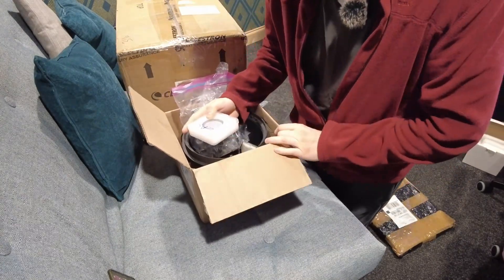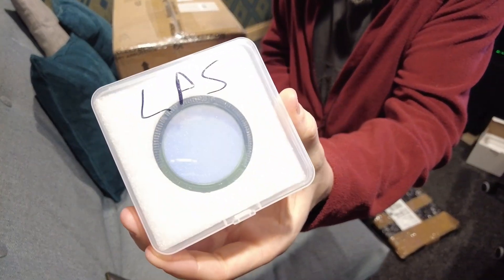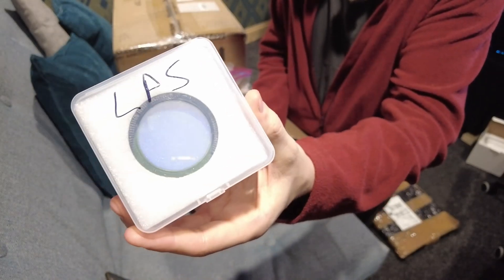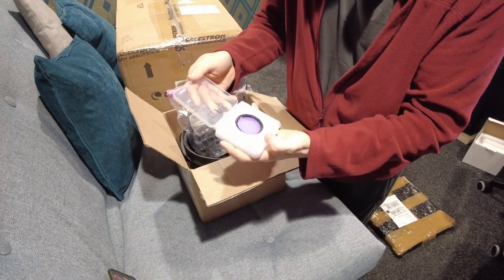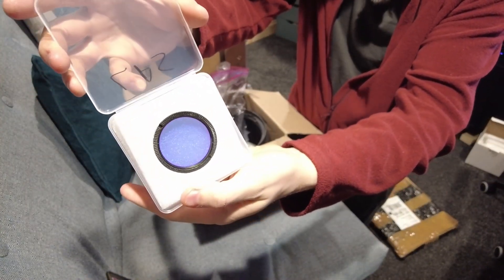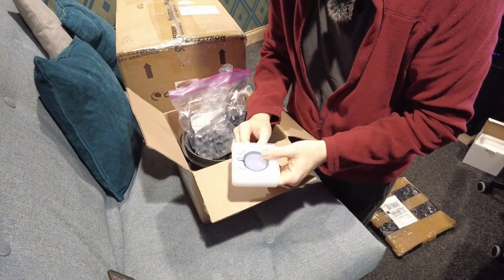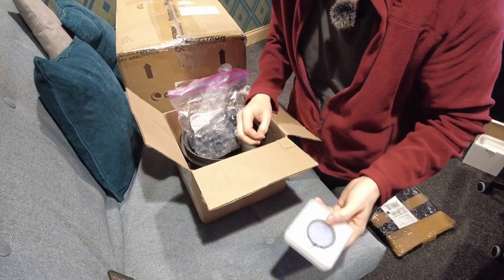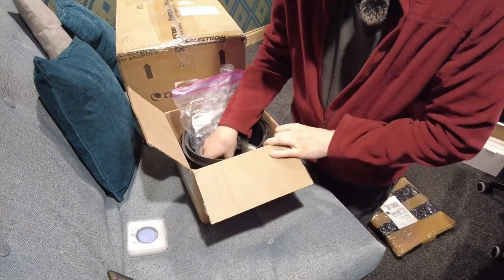Bill did include a few more really interesting goodies. In here is the Celestron LPS filter — the one intended for the RASA that comes in the proprietary filter cell. Apparently that's a really high quality filter, and I think they're actually made by Astrodon. So that should be impressive to use. I'm really looking forward to trying that out.